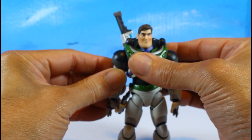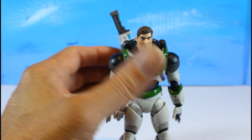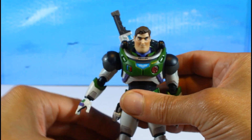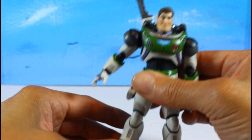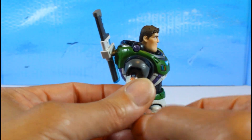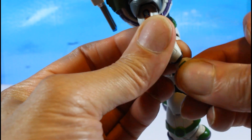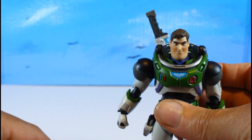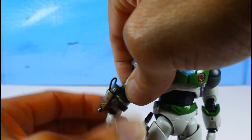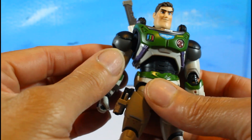It takes some time with all these accessories, but accessories are what make the figure. Let's get his laser gauntlet on — first put a fist hand in, then slide the gauntlet right over it. Awesome, so now he has his laser gauntlet on.